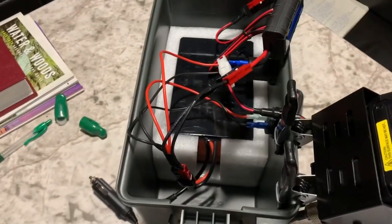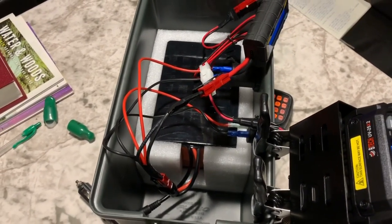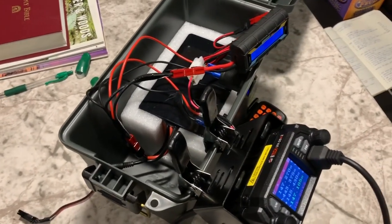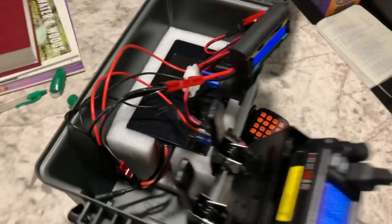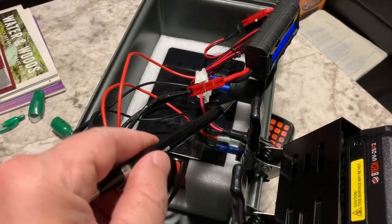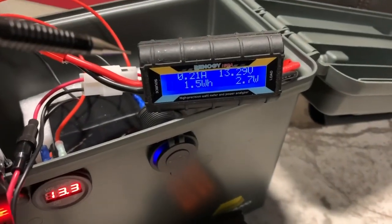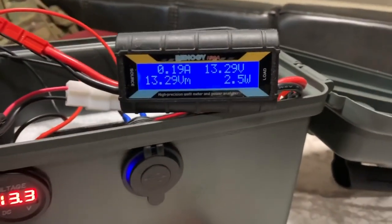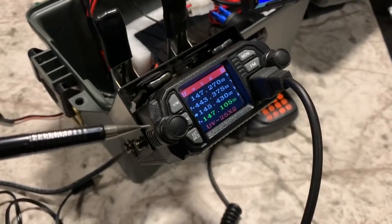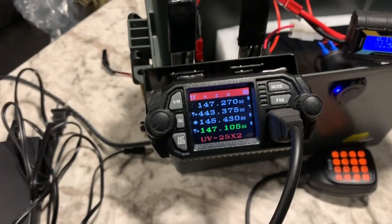On the inside, in the bottom, we have a BioNO 20 amp hour lithium iron phosphate battery. It does a great job of keeping a fairly constant voltage for a long period of time. I've got a small wiring harness from the battery - one side going to the meter and the USB charging port, and another side going to output to the radio. I've also got a small watt meter and volt meter in line, which can be found pretty much anywhere for about $15 to $20. And last but not least, we have the Baofeng Tech BTEC UV25X2 Mini Mobile Radio. Let's get into each of these components individually.